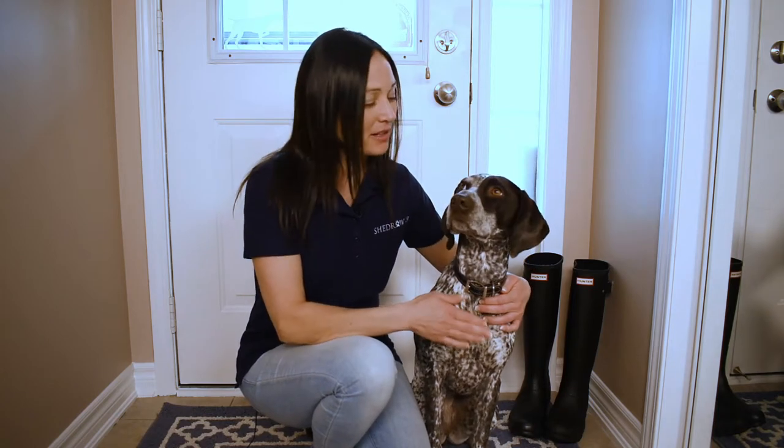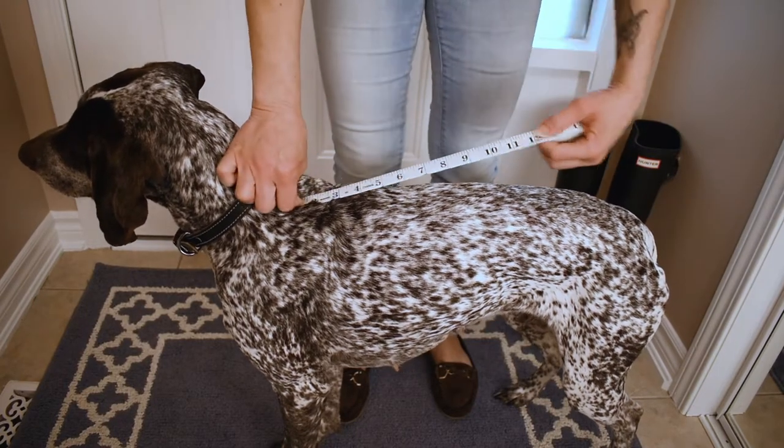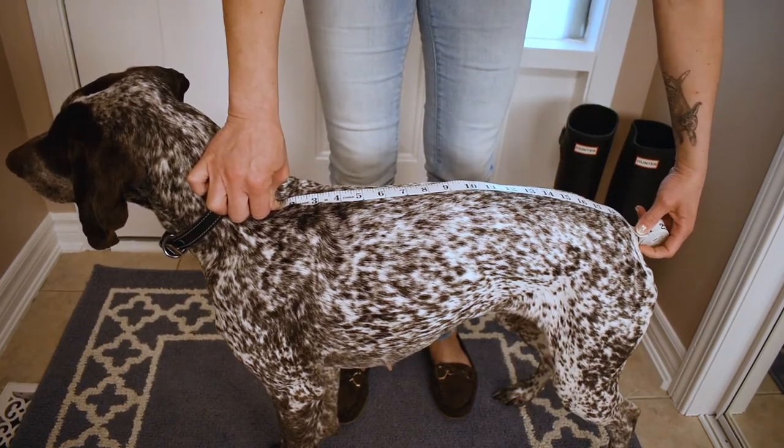Hi, my name is Christine and this is my dog Friday. Today we are going to show you how to fit a Shed Row canine coat. Using your measuring tape, measure the length of your dog's back from the nape of their neck to the base of their tail.